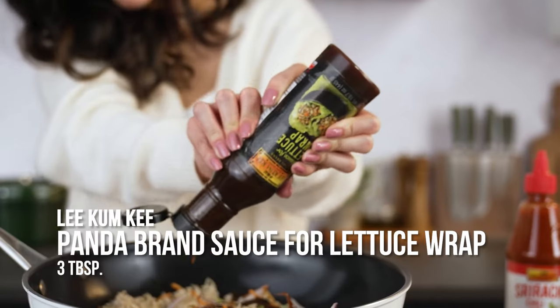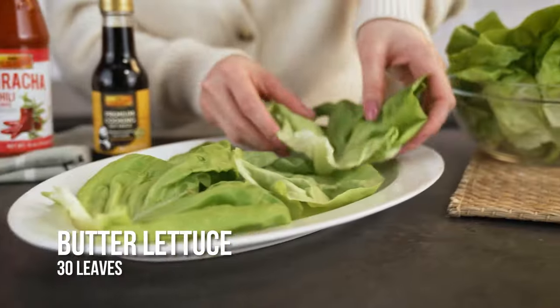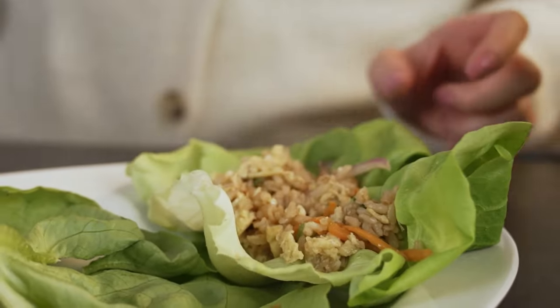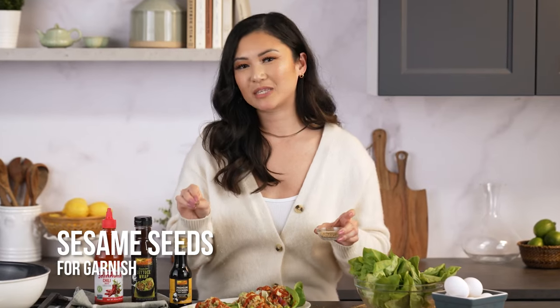Top it off with Lee Kum Kee Panda Brand sauce for lettuce wraps and mix. Once it's fully combined, set your leaves on a plate and then add in a full tablespoon of your rice mixture. Add Lee Kum Kee Sriracha Chili Sauce, and lastly, top it off with some sesame seeds.